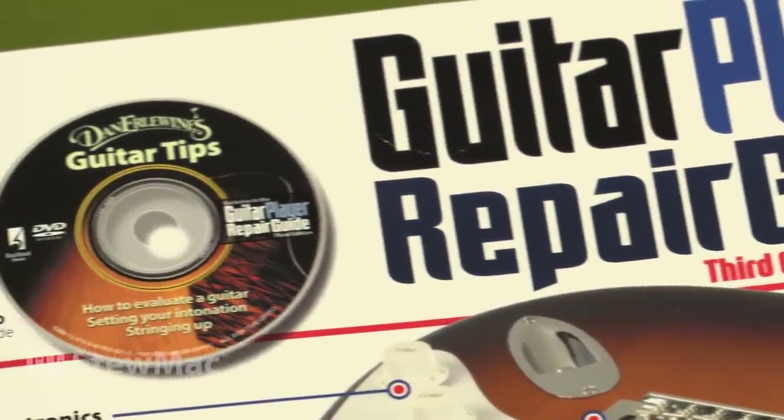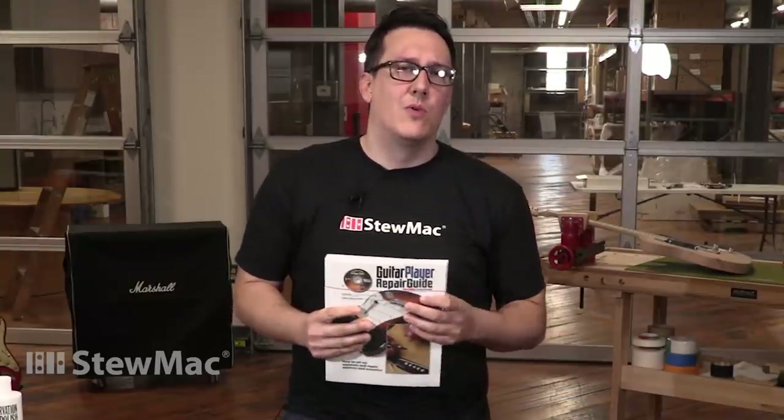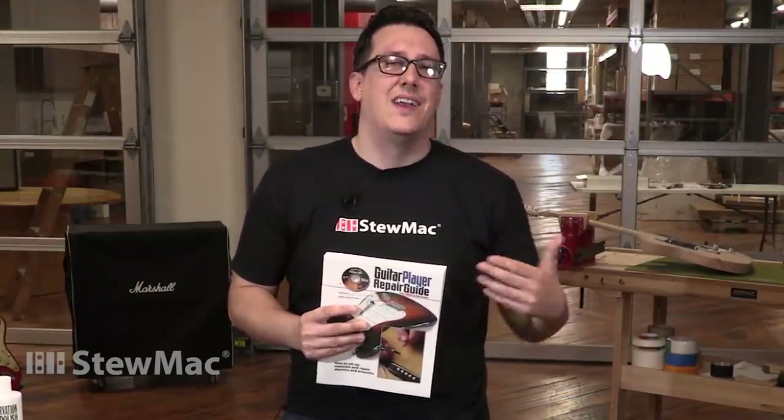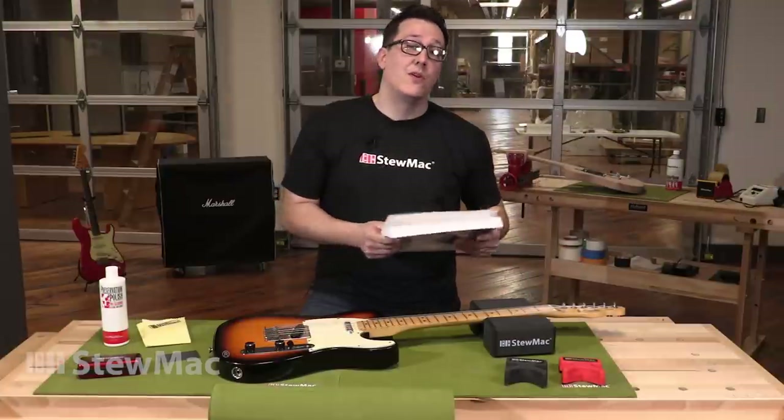The book also comes with a DVD that has a couple of really cool things. My favorite would be the part where Dan Erlewine himself gives you a guide on how to pick a guitar — what guitar to buy, what to look for when purchasing a guitar. It's definitely worth it.